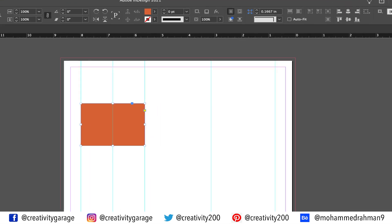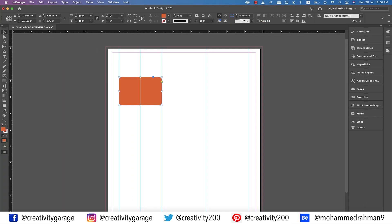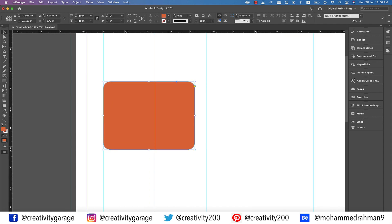Since I don't want the rectangle to have sharp edges, let's round the corners from the toolbar above. Let me zoom in and reduce the size of the rectangle from the sides, as we would want some padding on both sides, else it will look too tight between the columns.